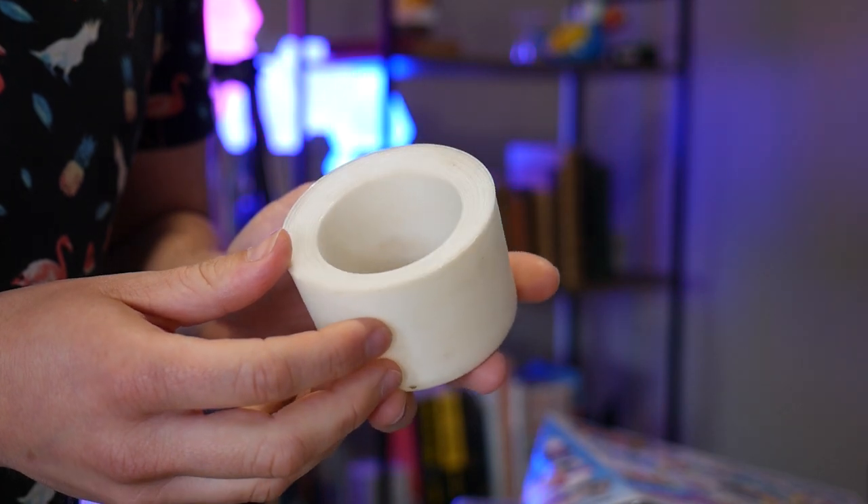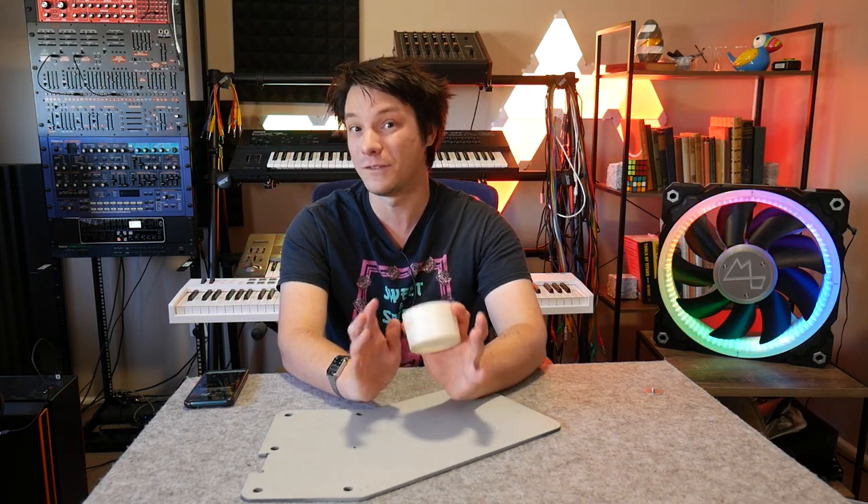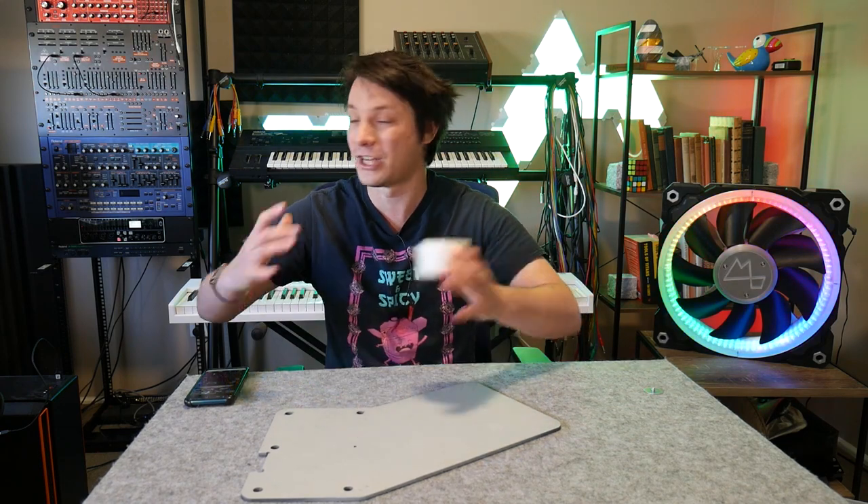From humble objects like this little 3D print, this channel got its start. I'm very thankful to all of you who supported the channel back then for tutorials like this, because I really did enjoy bringing them to you. It was the basis of what the channel became today.